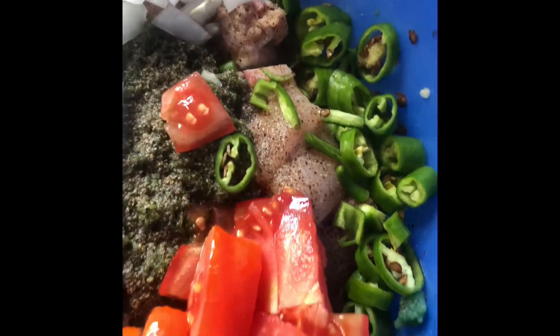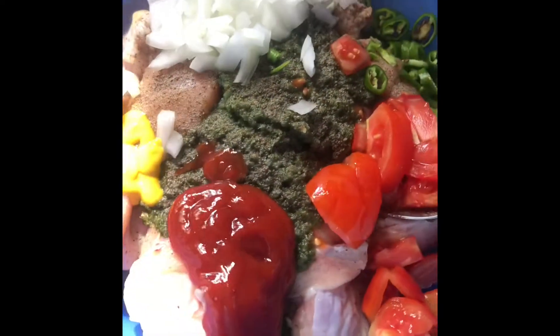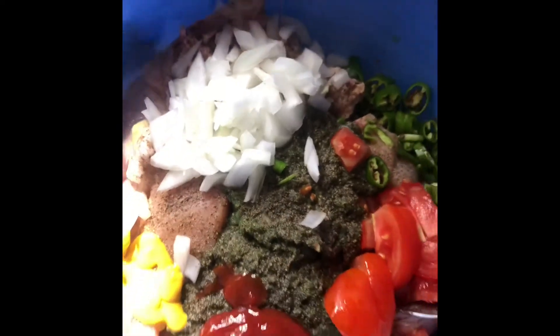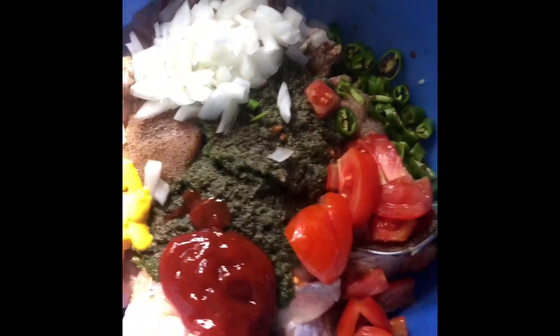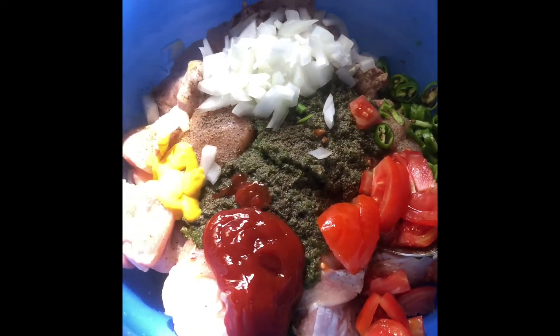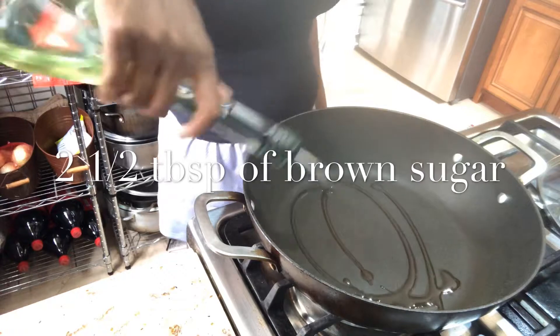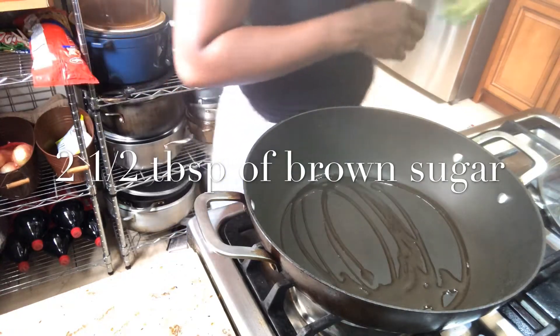Hey guys, today I'm going to be making some stew chicken, lentil and rice. In here I have my green seasoning, tomatoes, some peppers, seasoning peppers, onions, a little mustard, ketchup, and salt and pepper. Mix that all up, let it marinate for about 15-20 minutes, and then we're going to start cooking. I'm adding a little oil.